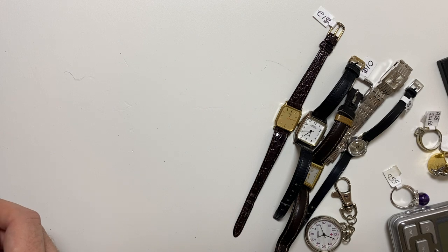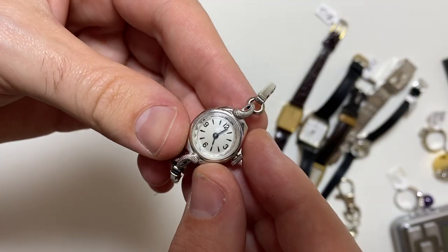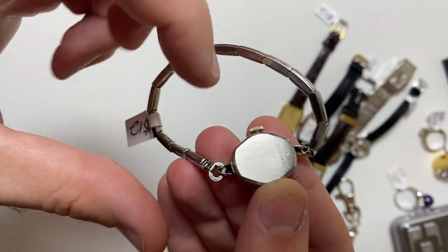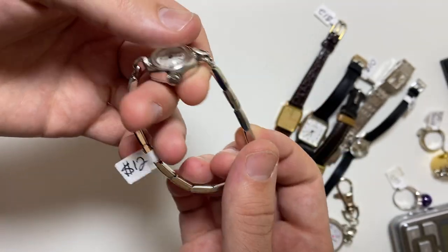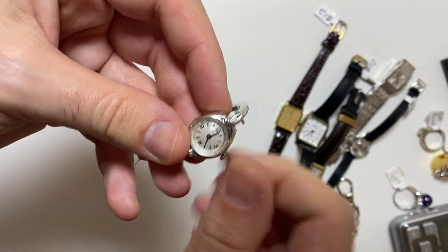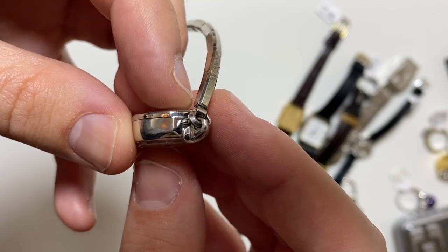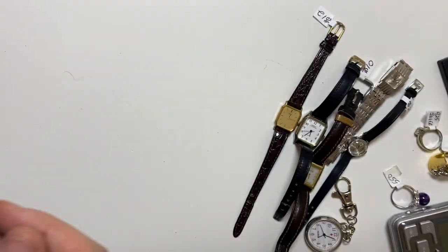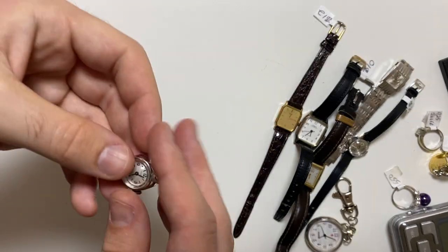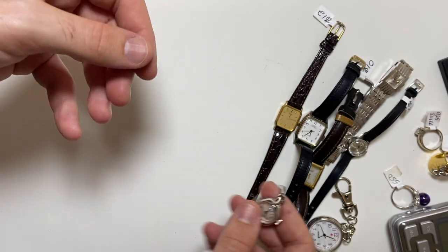Now, these are the better watches. Caravelle by Bulova, 1971. Beautiful watch, looks almost brand new. Just look how clean that dial is — you usually don't see these watches this clean. And this guy runs like a hot dam. That's a good score for that.